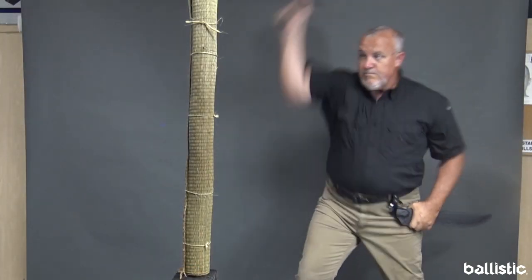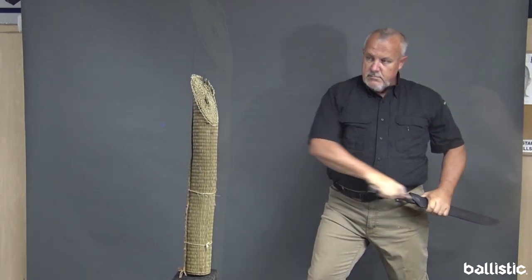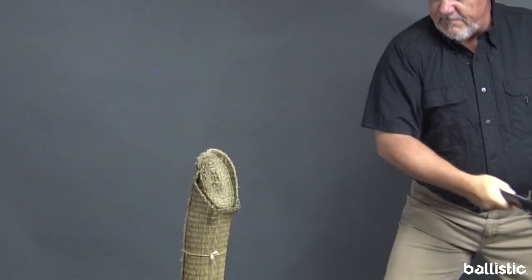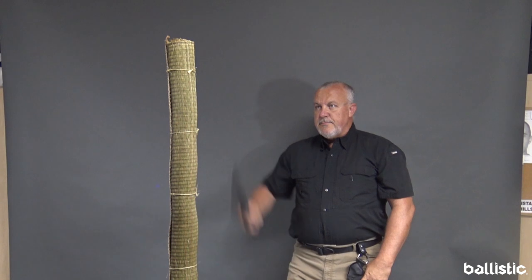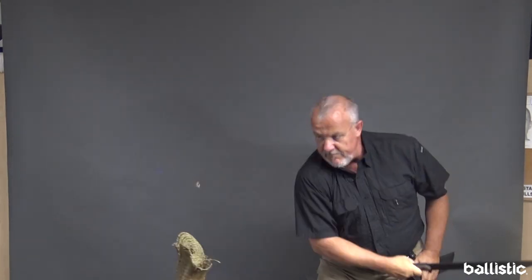One method of testing a blade is what we call Tamishigiri, or test cutting. And what we're cutting through is tatami amote, which is the top of a tatami mat. Rolled up and soaked in water, it approximates the tension and resistance you'd feel going through flesh. It's a traditional testing method, been around for a thousand years. It's a little more difficult than it looks, and only blades worth their weight are actually able to cut through it.